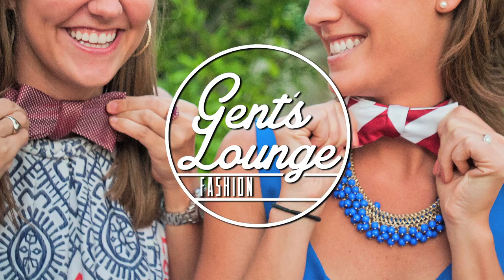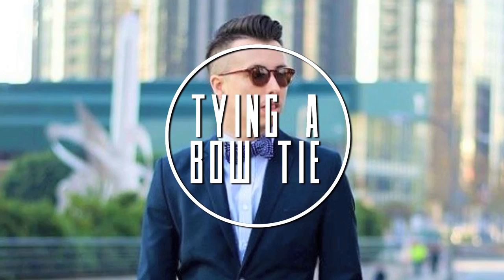So today we're going to be showing you how to tie a bow tie. We're just going to jump right into it. Thank you Alexander Nash for this bow tie right here.